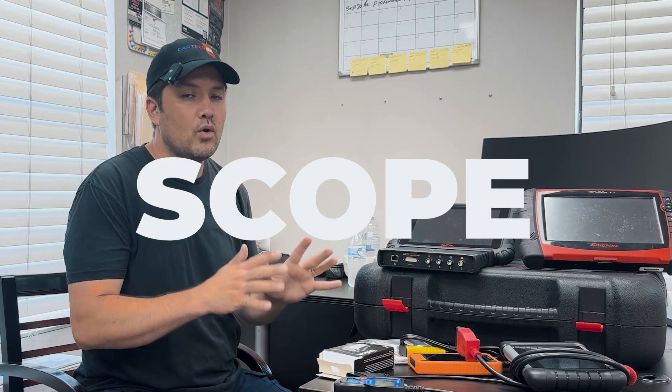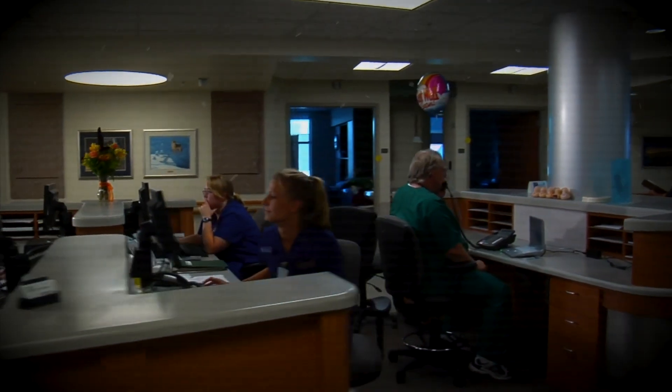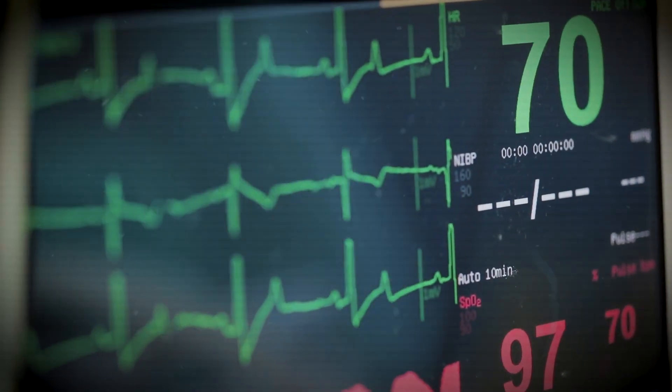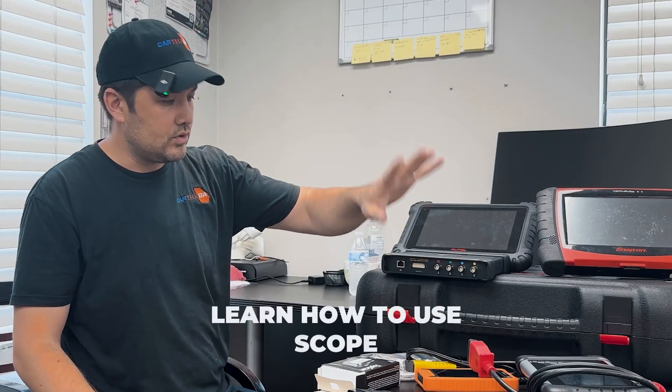Except one thing — and that's very important — and that's scope. If you don't know what a scope is, let me clarify it simply. You go to the hospital with a heart problem — they check your heartbeat and you see the waveform on the computer. Same thing. The expensive scanners can do it, but this $500 scanner cannot. None of these cheaper scanners are able to do scope. I highly encourage you, if you work on cars, to learn how to use a scope.